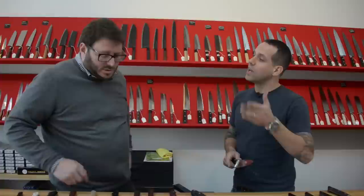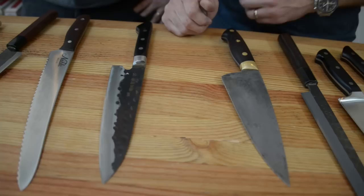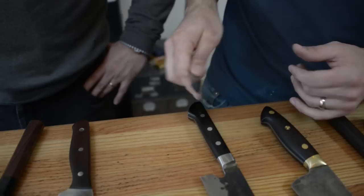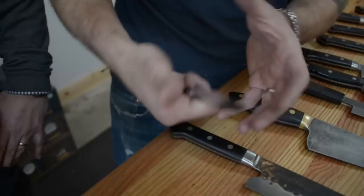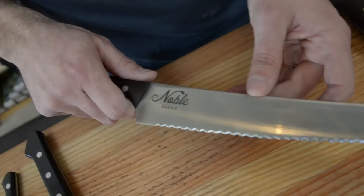The only knives you actually need are: you need a chef knife — an eight inch is pretty much standard. If you're going to have one knife, it should be an eight inch chef knife. After that, I would say you need a paring knife. If a chef knife is everything you do on the cutting board, a paring knife is for everything you do off the cutting board — coring, peeling, small work. It's meant to be used in the hand pretty much. And the third knife you have to have is a bread knife, because you need a saw for crusty bread — that's the only thing you need a bread knife for.